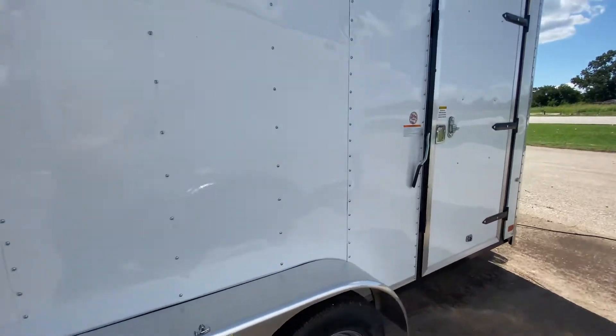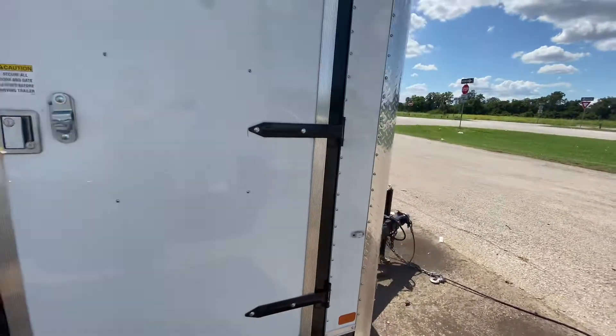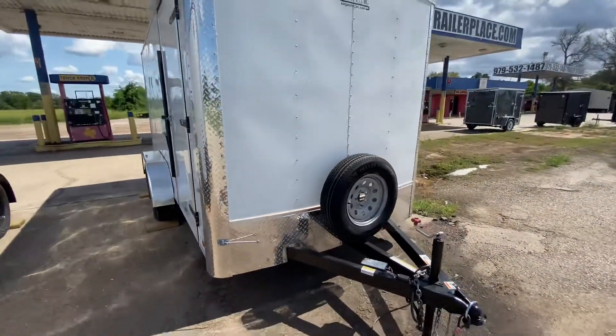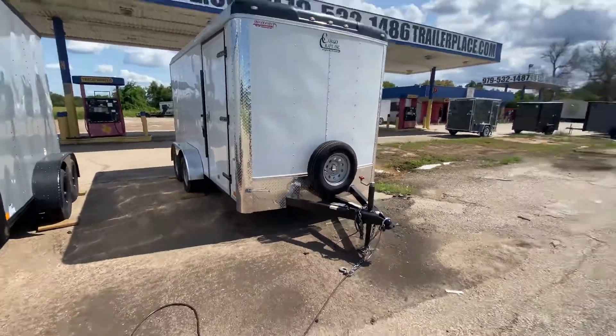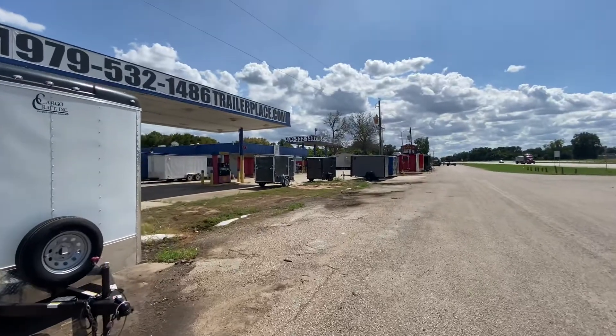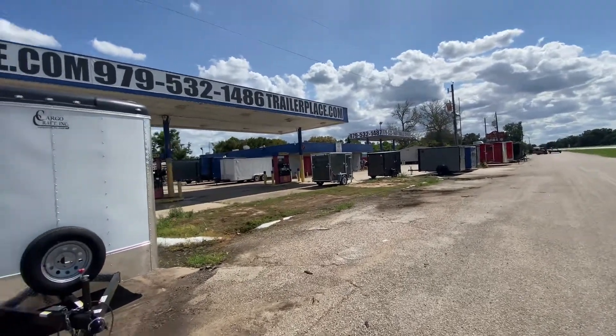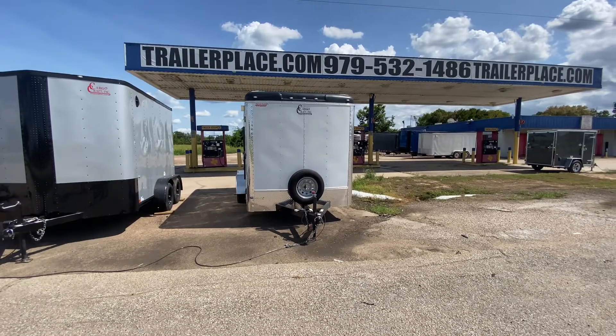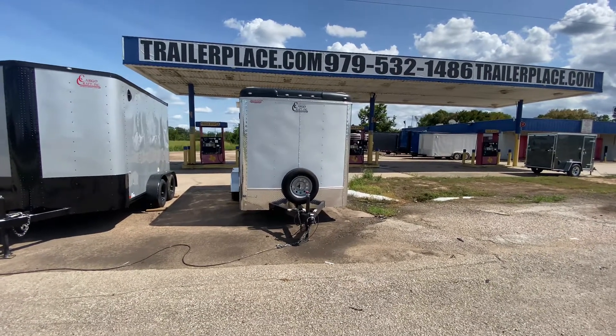If you have any more questions or comments about this trailer, or if you want to know pricing, feel free to visit our website at www.trailerplace.com or give us a call at 979-532-1487 or 979-532-1486. And as always, we hope you all have a great day and we hope to see y'all soon.